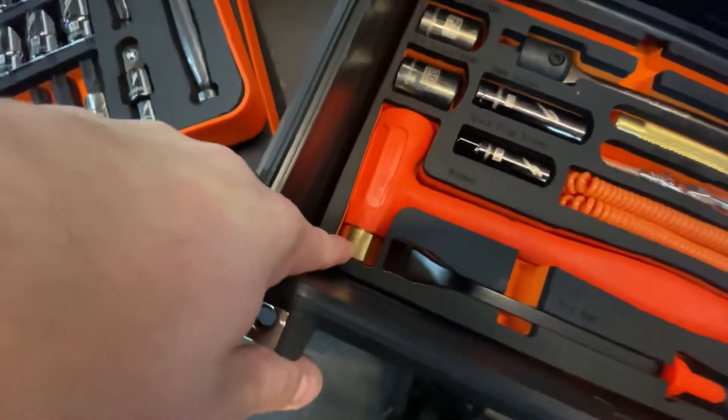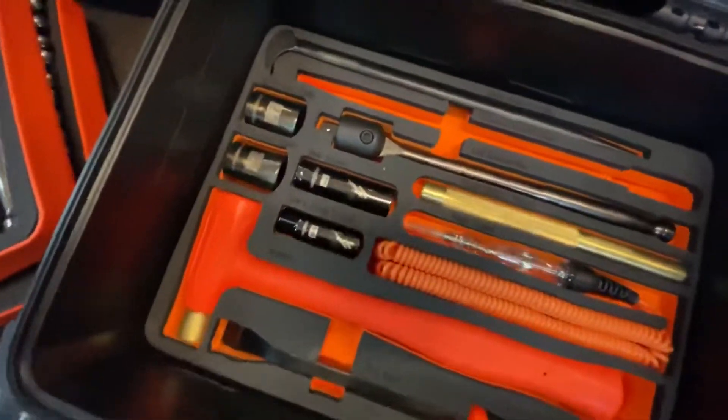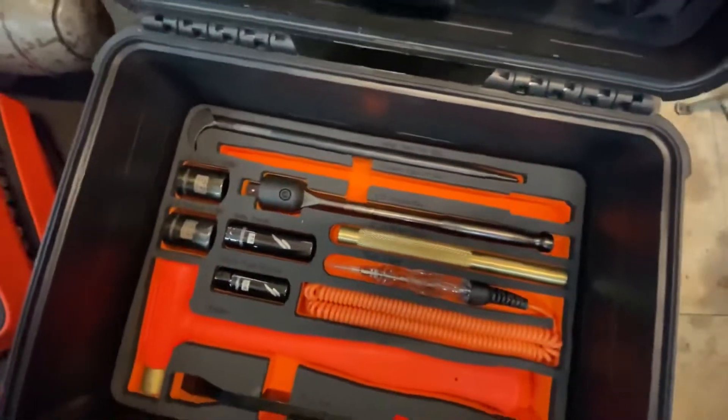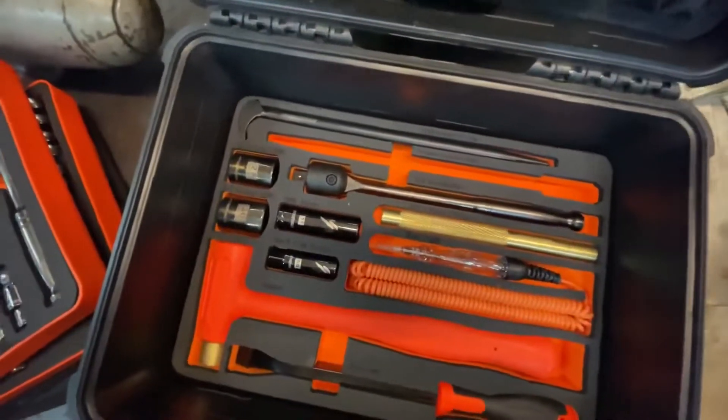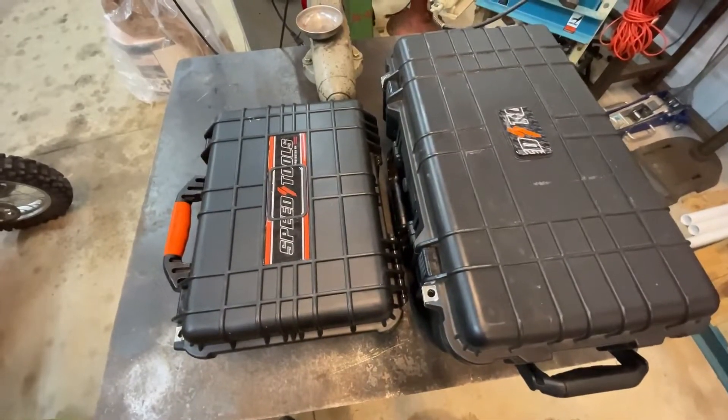The hammer actually has a brass end, and there's another pry bar as well. What's unique about this set is it has a spot for a dedicated primary clutch tool, so for those of you that want to carry a spare one of those around, you'll have a dedicated spot for it.